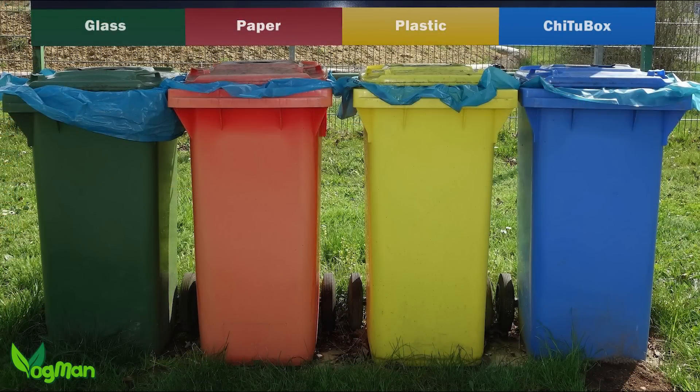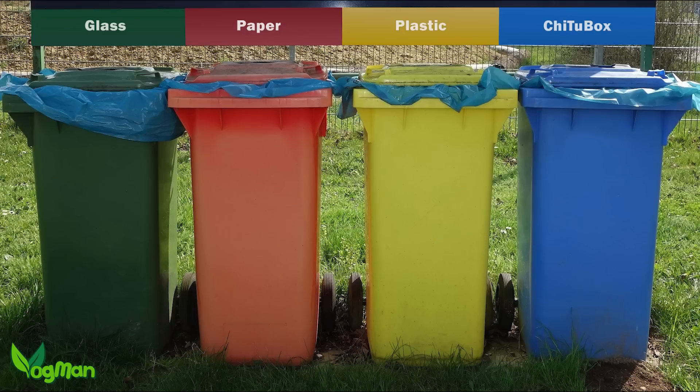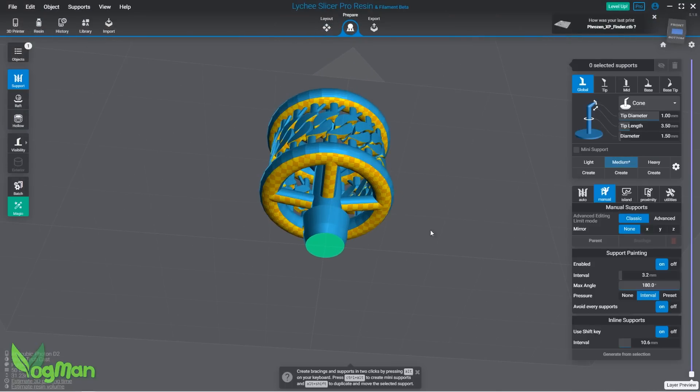Chi2Box — yeah, I know, not everyone's favourite. But there are so many slicers out there that BlueCast obviously had to choose a default, and this one is, in fairness, free. As Lychee is my personal favourite, I added supports using that slicer.